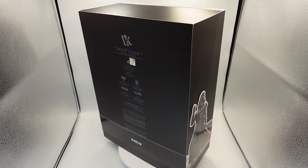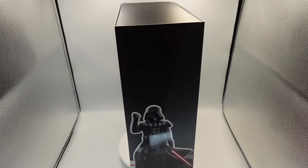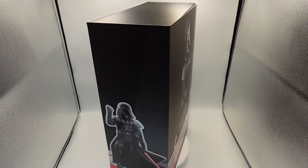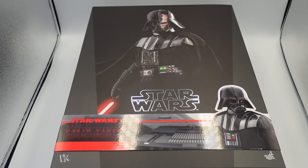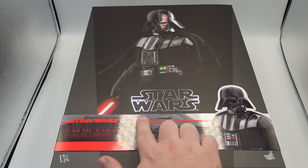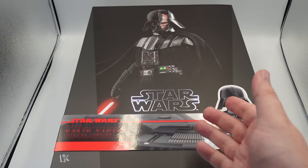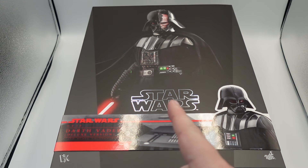We're going to be taking a look at this figure and all the accessories, but first I want to take a look at this box because this thing is awesome. You really feel like you're getting the deluxe treatment with this figure right away by looking at this, which is important to me and a lot of collectors who want that premium feel. We can see Darth Vader here with the battle damage look on front. I just love the black and the red and the simplicity of the Star Wars boxes.